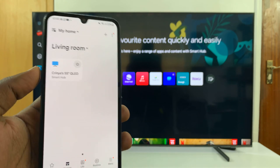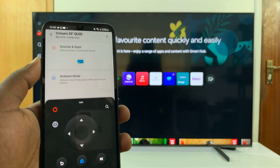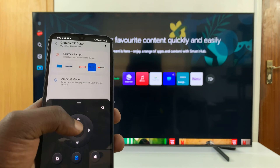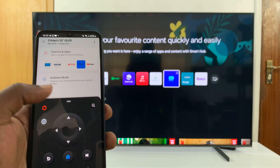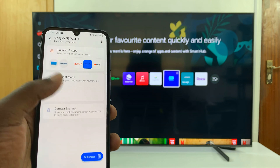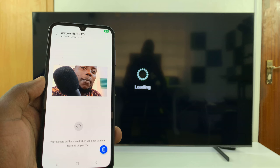Once you've added your TV, select it in the SmartThings app. It's going to launch the remote, which works, but we're not interested in that. Close that, and on the TV's page, look for Camera Sharing and tap on it.